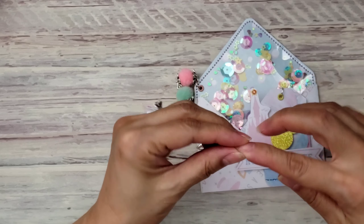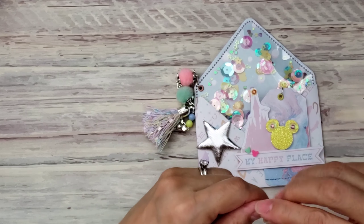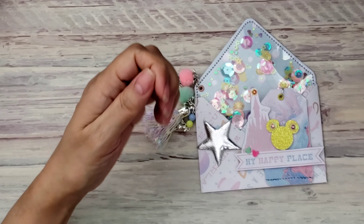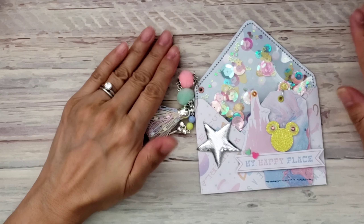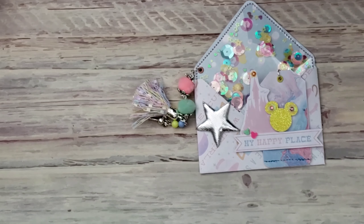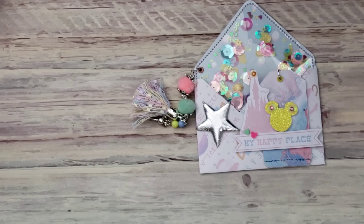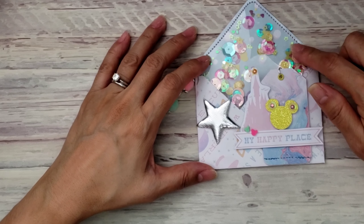Excuse my nails — the gel started peeling off so I was just peeling the rest of it off yesterday. It came off pretty easily so I'm happy with that, but I haven't done my nails yet. Anyway, isn't this super cute? I made little envelopes using my mini punch board, this one right here.